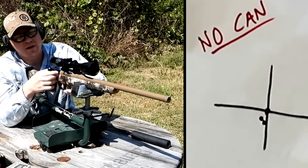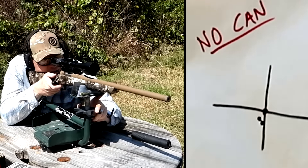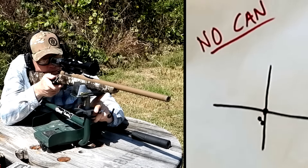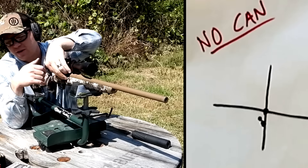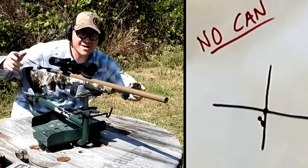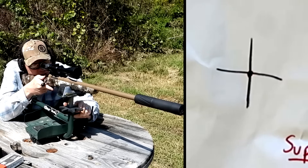Alright, it set it in pretty good there. Two more. It's putting them in there — maybe my memory is just totally off or I did a terrible job last time, because so far these are grouping fantastic. I must be losing my mind — that was pretty near three in the same hole! I'm curious to see what it sounds like suppressed.